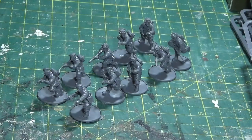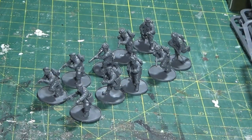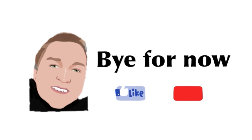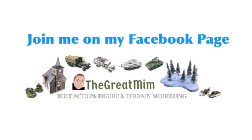Right, that's it for this week's update. I will be carrying on now to make up the rest of the individual squads. If you've enjoyed it please consider giving me a thumbs up and subscribe so you're here for the next update. Thanks very much for joining me, bye for now.